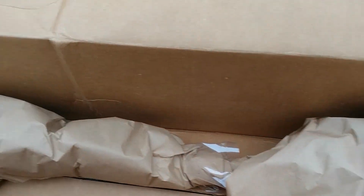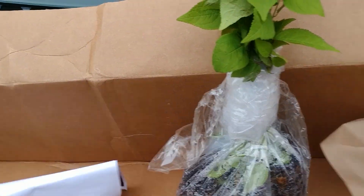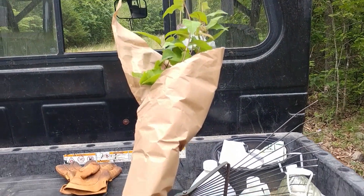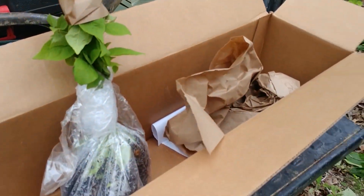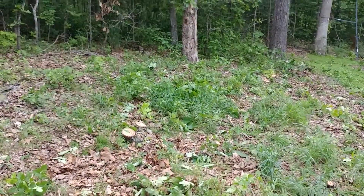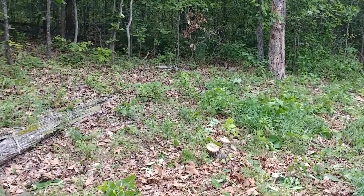Oh, beautiful. Well, that's some nice-looking trees. So I'm going to get those opened up, get a couple of holes dug right over in there, get them planted. I'll come back to you and show you after I get the wire and the post up around them.